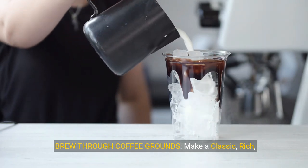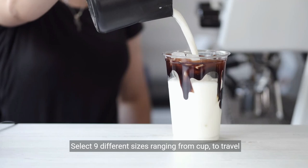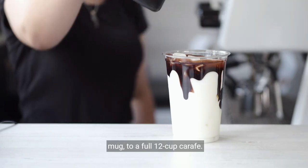Brew through coffee grounds — make a classic, rich or over ice brew. Select nine different sizes ranging from cup to travel mug to a full 12-cup carafe.